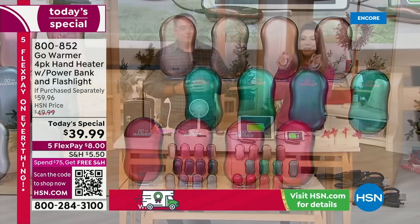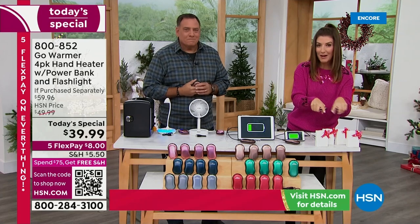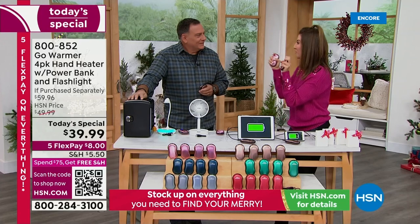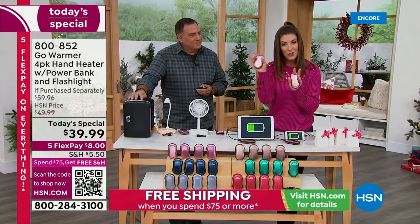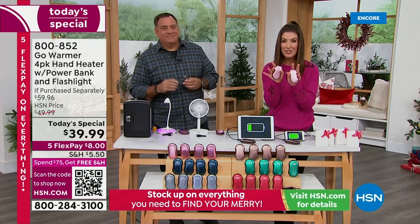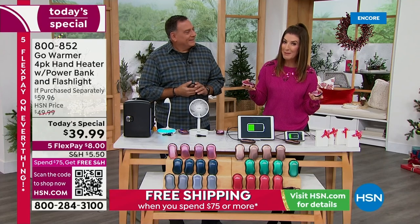We also have three new colors we've never offered before: cinnamon, green, and copper. Last year we did not do a four-pack, and we did not have all these new colors. Now we're giving you a four-pack, individually boxed, with all the cables to charge your devices. Heat that will last for hours — you will never ever be cold again. These used to go for about fifteen dollars a pop; now they're down to ten dollars each, four for less than forty dollars.